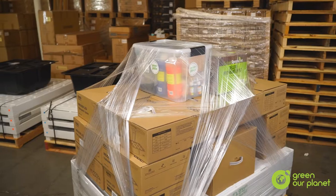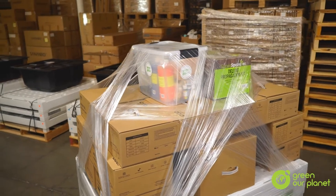Hi, I'm Kris from Green Our Planet. Welcome to What's in Your Hydroponics Kit 3.0. In this video, I'm going to show you what you should find in the shipment you receive from Green Our Planet and link you to resources to help you get everything set up and ready for launch.